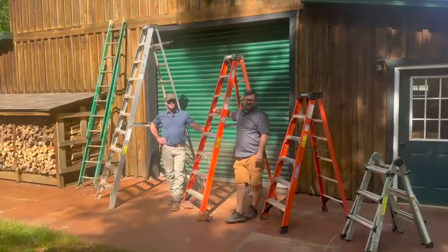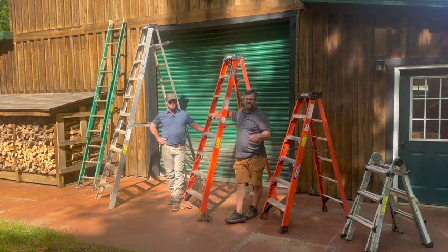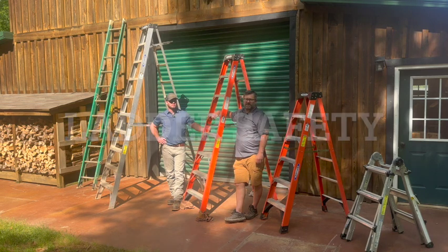Hey everybody, welcome back to Sunshine Acres in conjunction with Choate Construction Safety Week. I'm Jason. Jared Robertson. Today's episode of Home Safety Awareness, we're going to be talking about ladder safety.